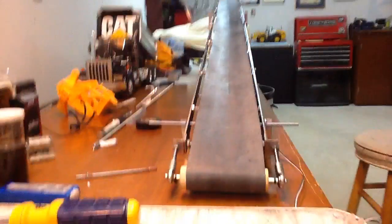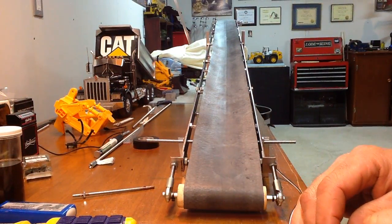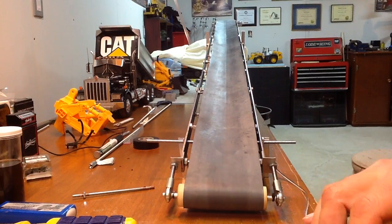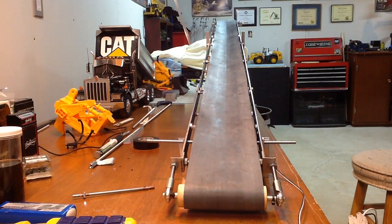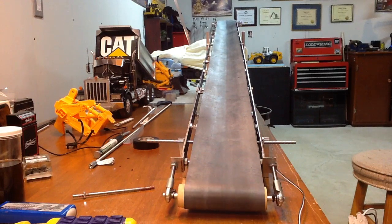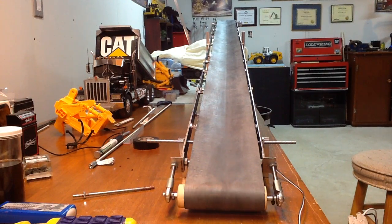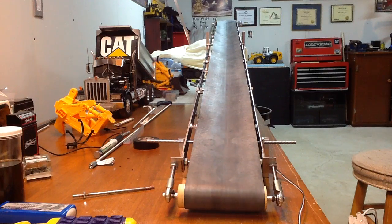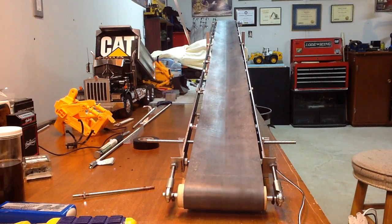But anyways, enough talking — here it is in action. The tracking is pretty good.